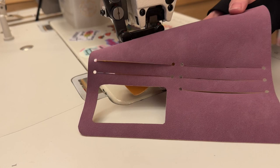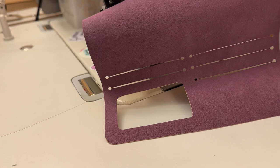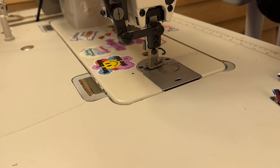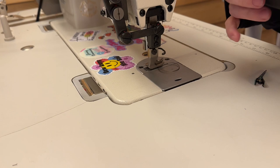The first part I will be working on is the ID tri-card pocket. I forgot to mirror mine like I told you in the beginning, so don't do what I do, but it won't really impact anything — my ID slot is just on the opposite side now. You're going to need that piece, then you're going to need your card slot fabric piece, which is landscaping fabric. You'll also need the tri-card fabric piece, which is also landscaping fabric. You'll need your clear window piece, and you'll need your ID cover piece, which is a piece of waterproof canvas for me.